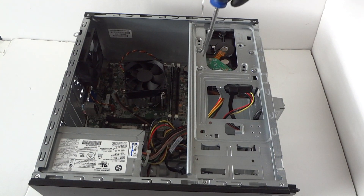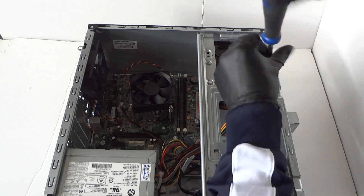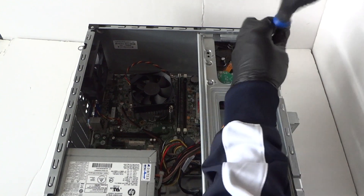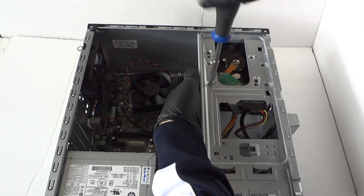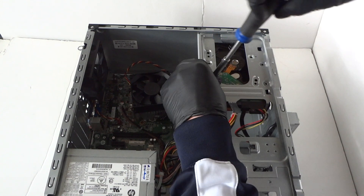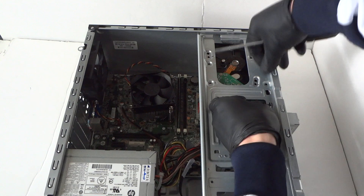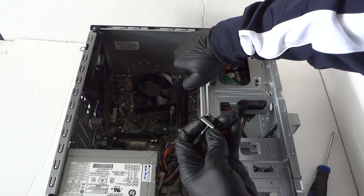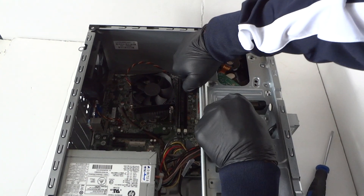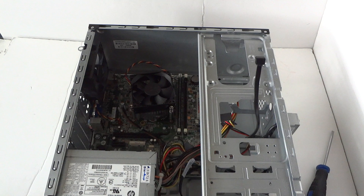You're gonna unscrew the four screws for the hard drive — let me move it down so you can see better. Now disconnect the SATA power cable; it does have a secure clip on the bottom. Take your finger and press on the clip on the bottom to disconnect it. The SATA data cable doesn't have a clip but the power does, and the hard drive comes out like this on the side.